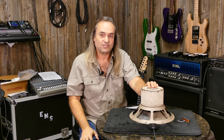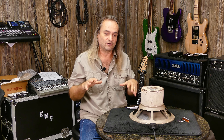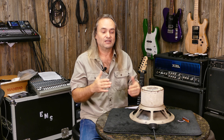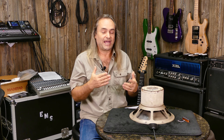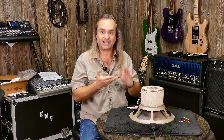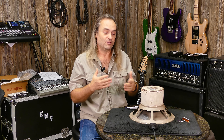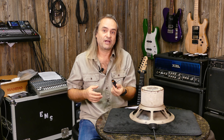ElectraVoice also started in the 1920s, but not as a speaker company — as a microphone company. They innovated humbucking microphone technology in the '30s, figuring out that winding coils in opposite directions cancels out background noise. This is similar to how humbucking guitar pickups work. A pickup is essentially like a microphone — unpotted pickups can even pick up vibrations from your voice.